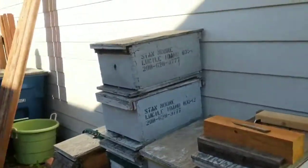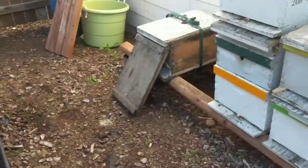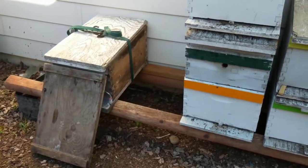Good morning, Tim with Neens Bees. It is June 15th today. It is the day after all the excitement of us catching our first swarm here at the house. So last night you saw everything go in. If you watched the video, I appreciate it. You saw everything happen.